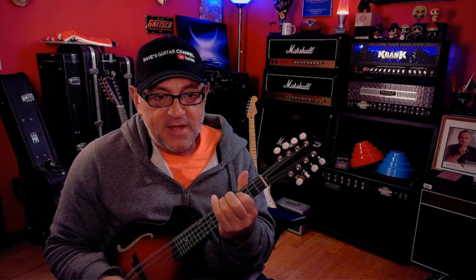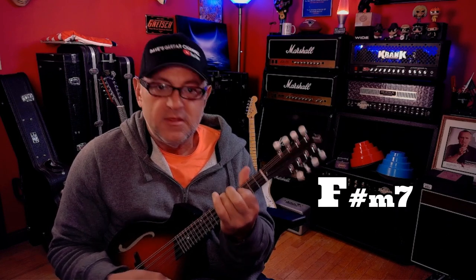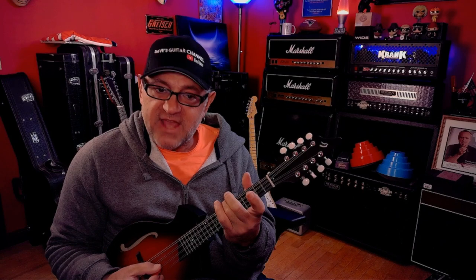Then we're just going to slide this ring finger from six to seven on the low string, so we have the D. The next string is a D, the next string is an A, and then an E for a D sus 2. Let me just do that real slow.